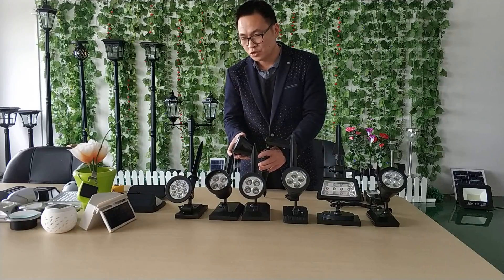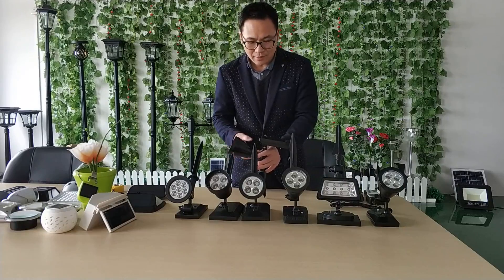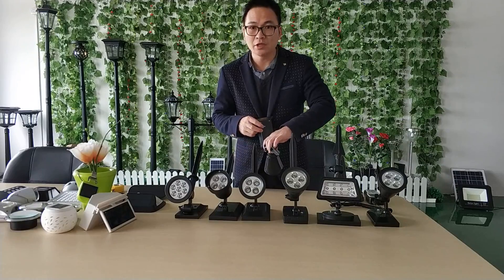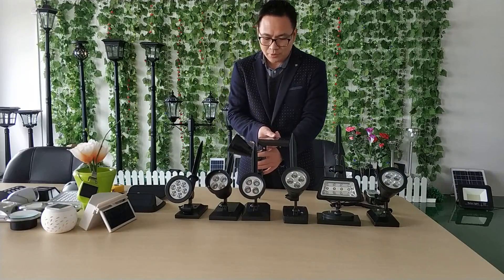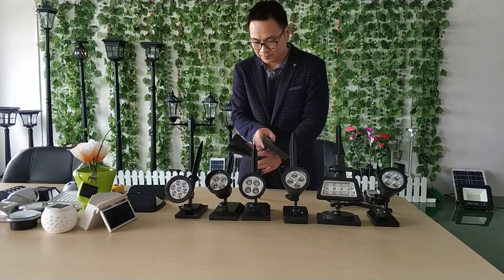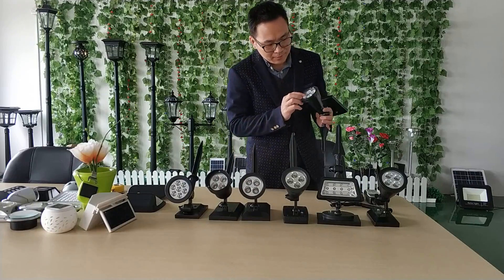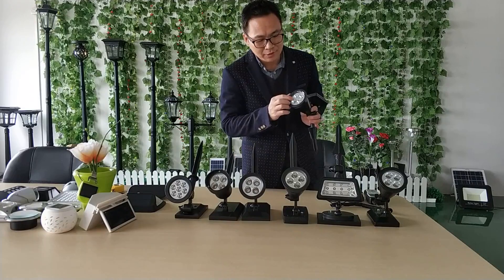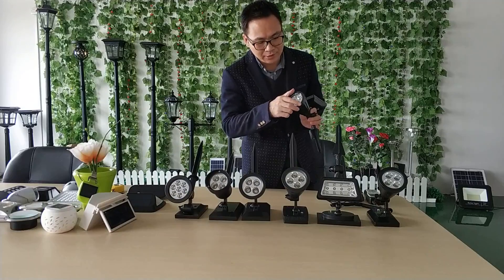Adjust the direction to spotlight your desired area. Then do not forget to turn on the switch. You can also adjust the solar panel direction so that you can receive as much sunlight as possible. In the lamp head, the reflector shape helps to direct the light effectively. The light quality looks very good.